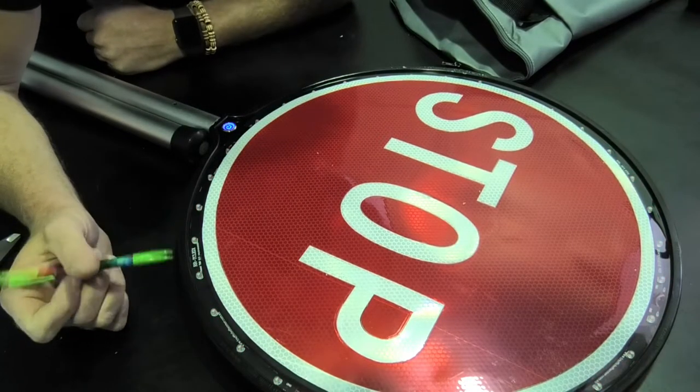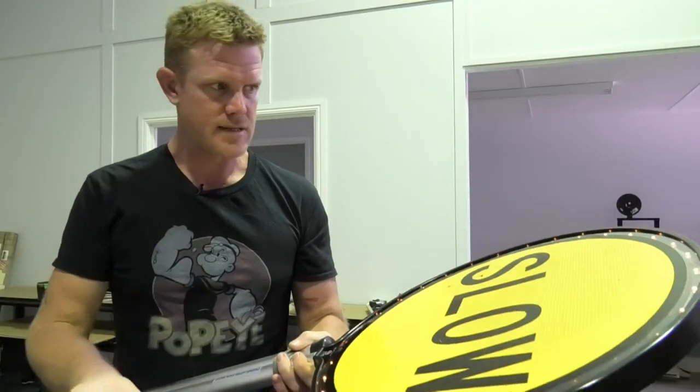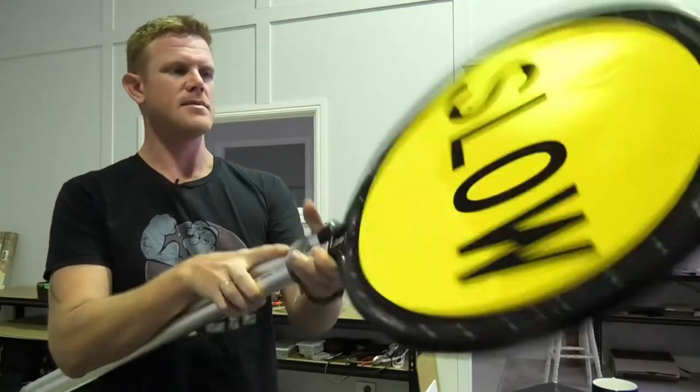Let's do some tests — we'll do some battery tests and see how long they last. You've got 64 LEDs there running second on, second off, so 50% duty cycle, and they both flash at the same time.